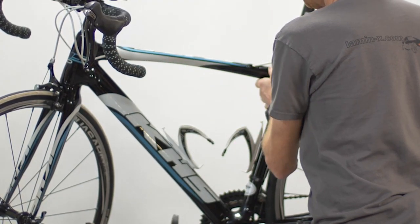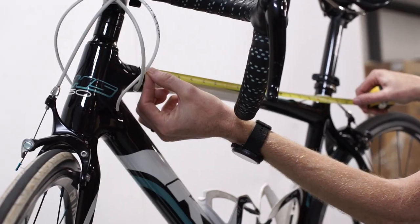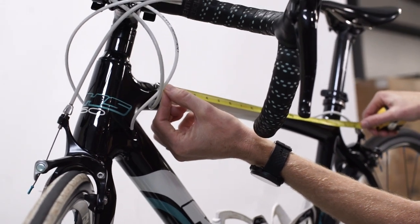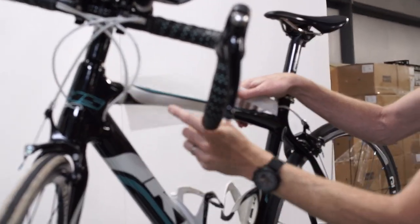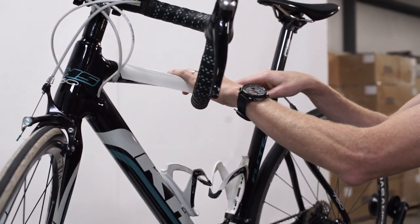The next part of the frame we're going to protect is the top tube. We'll repeat the process of measuring the exact length of Lamin-X we need — in this case it's going to be about 16 inches. We'll cut 16 inches off from our 60 inch universal sheet and test fit it, because in this case the cables on the bike run into the chassis.